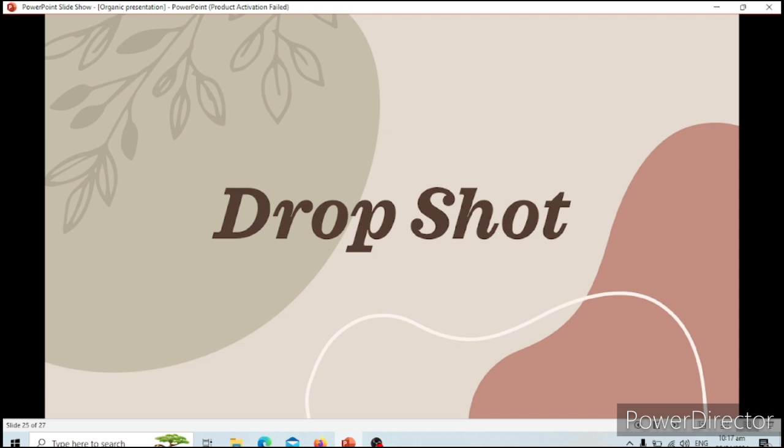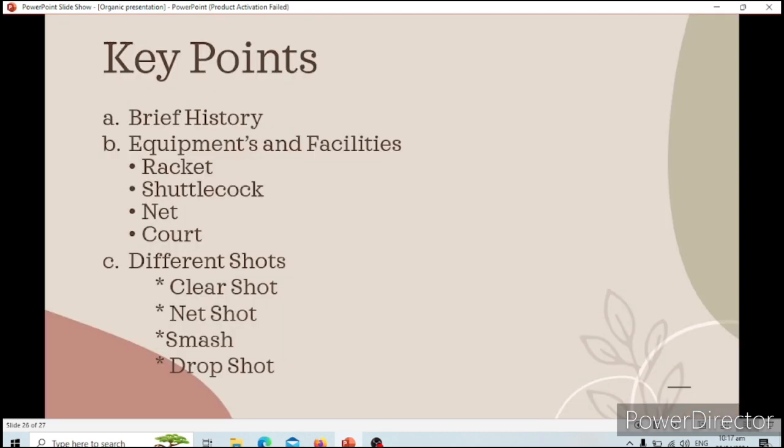Now I want to show you this summarization of what we have learned today. These are our main key points: the brief history of badminton; the equipment and facilities, which include the racket, the shuttlecock, the net, and the court; and of course, the different shots — the clear shot, net shot, smash, and drop shot.